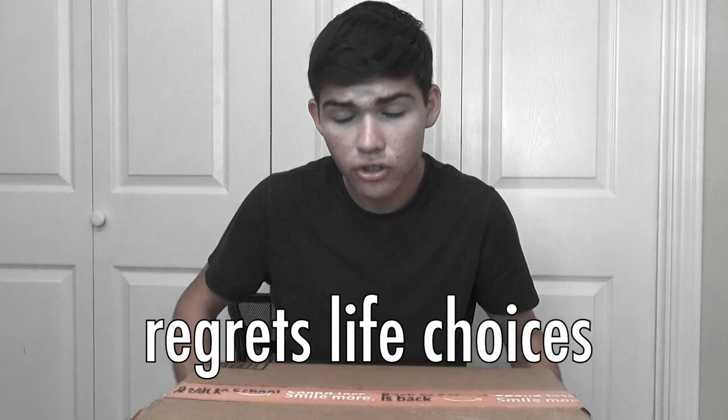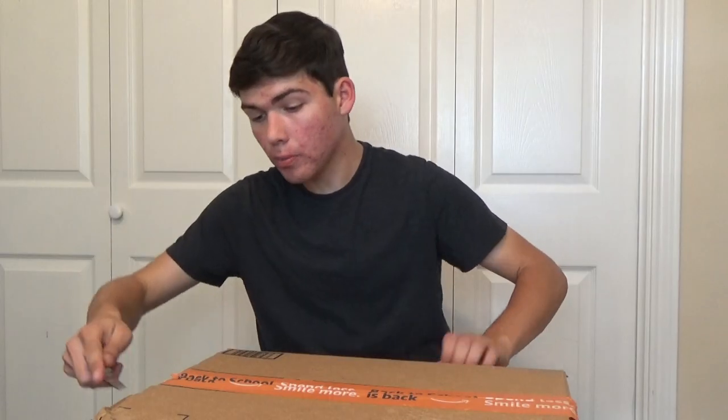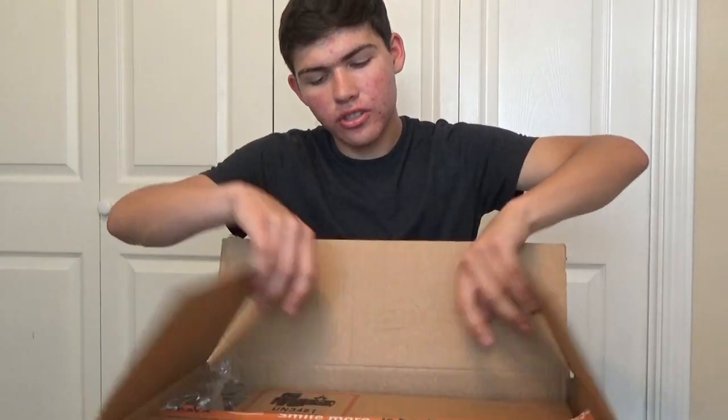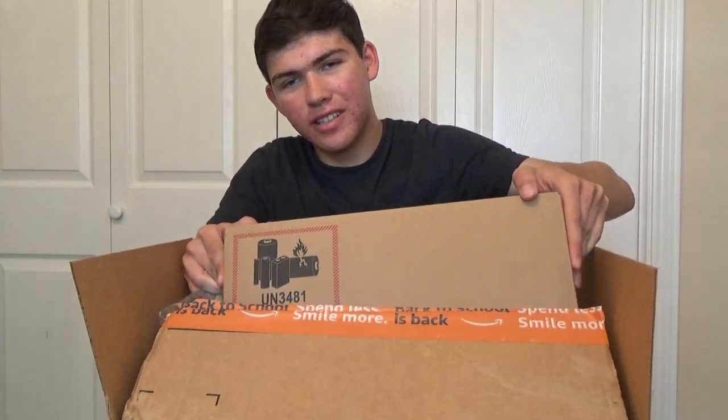Change of plans guys, we're going to go back inside. Hey guys, Eli here, and it appears that a package has sprouted from the remains of my old laptop. That actually sounds really gross now I think about it. Buckle up kids, because we're about to see what's inside. A $200 Asus laptop — let's try that again. Just kidding, it's another box.